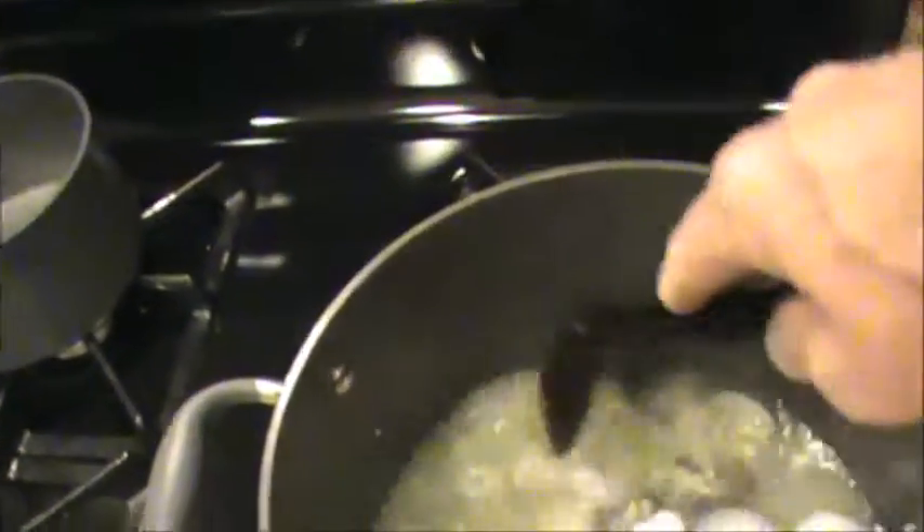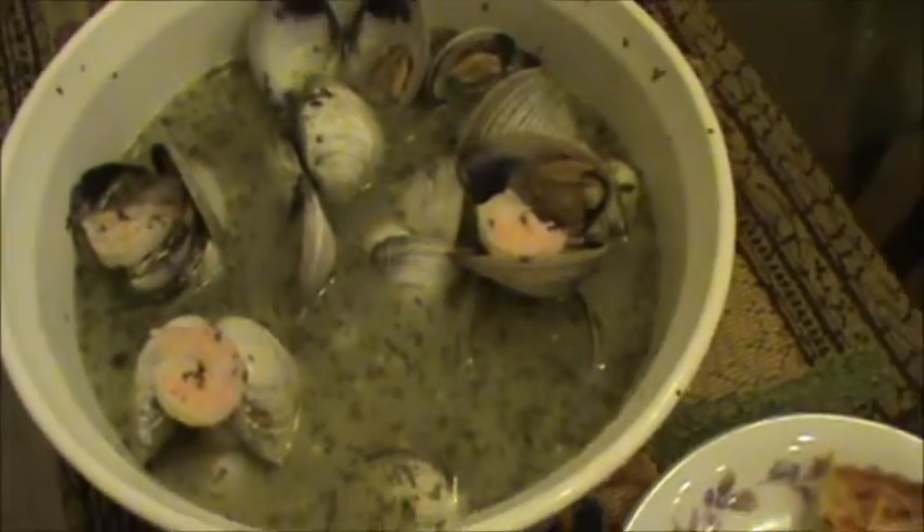There you have it — killer steamed clams with shrimp, very tender, and your bread on the side. As I always say, I don't always drink beer, but when I have steamed clams it's Corona. Stay thirsty my friends. From the Frex kitchen, this is Frex — have a great day.